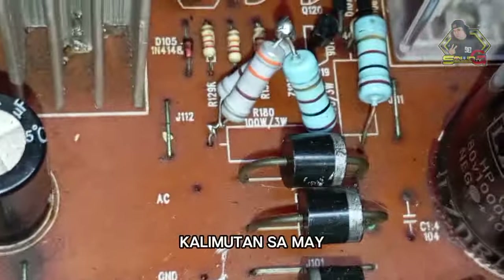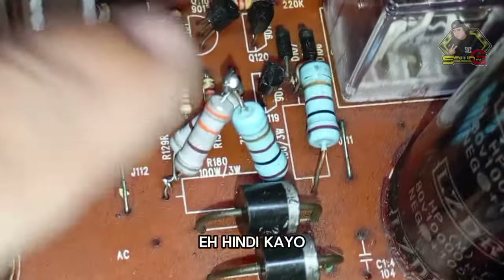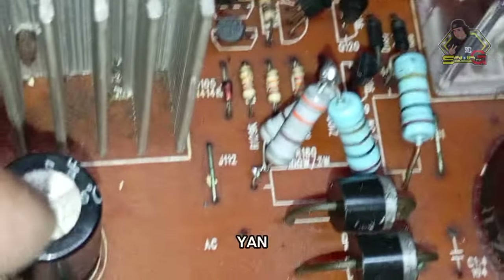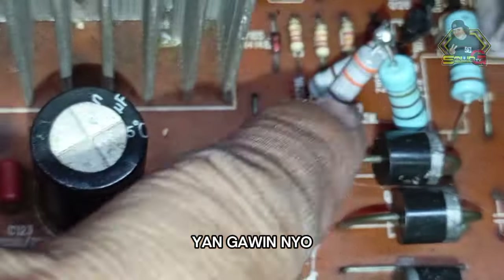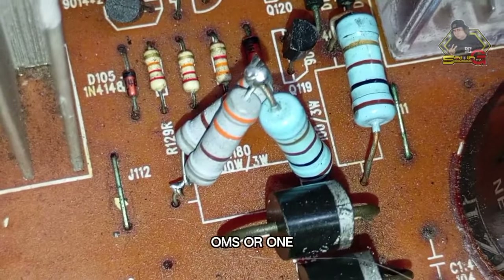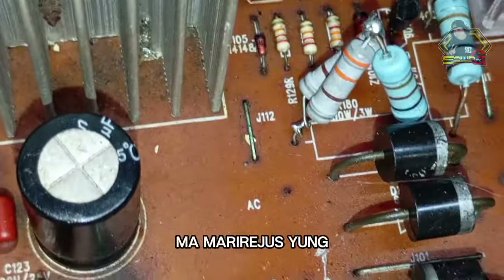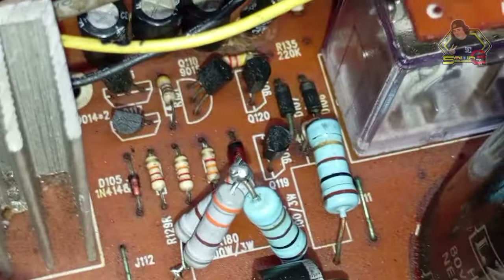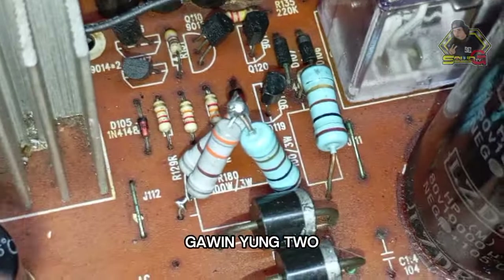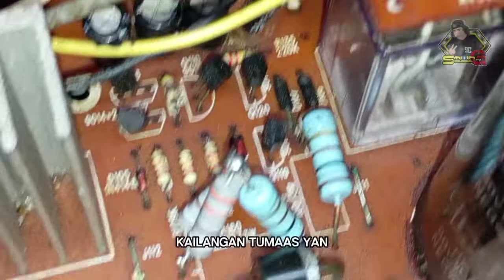Don't forget the relay section — because once you increase the transformer, the supply to the relay will automatically increase too. But it still needs to be 12 volts. So for the resistor in series at the relay — if it's 100 ohms, double it to 200; if it's 180, make it 360 or 350. That is needed so the voltage going into the relay drops back to its original level.